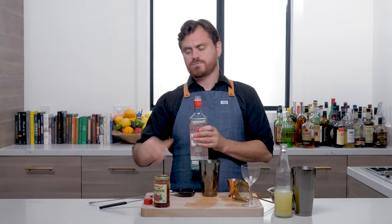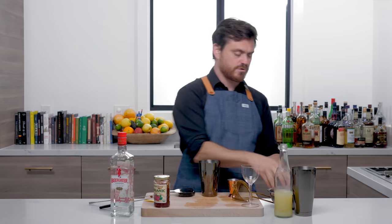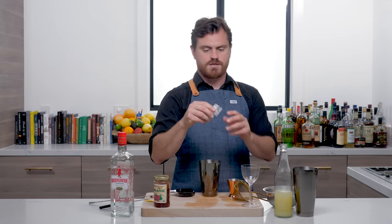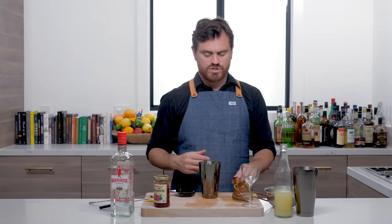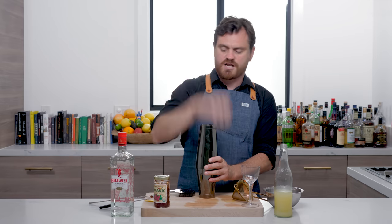You get those nice botanicals, you get a nice citrus pop from it as well. And that is it — that is your whole cocktail, three ingredients. We're just going to take some ice cubes. What I like about this is that this is actually just the quote-unquote junk ice from cutting blocks. You can just take all that ice, the stuff that splinters off if you have any, and then you can make shaking ice out of it.